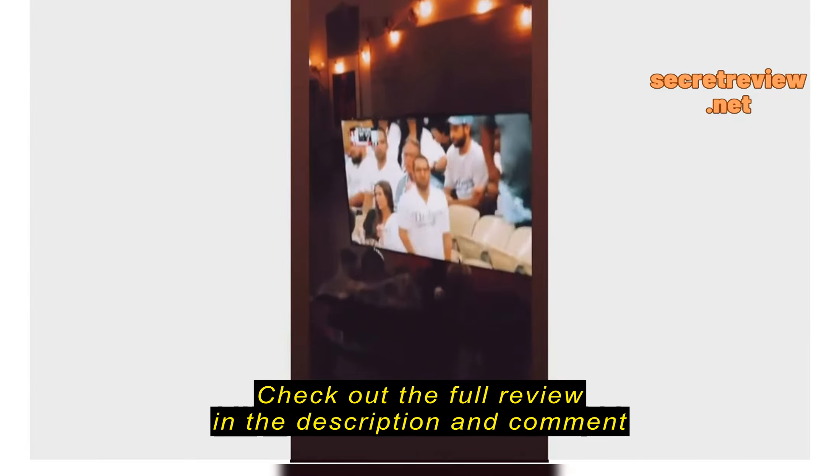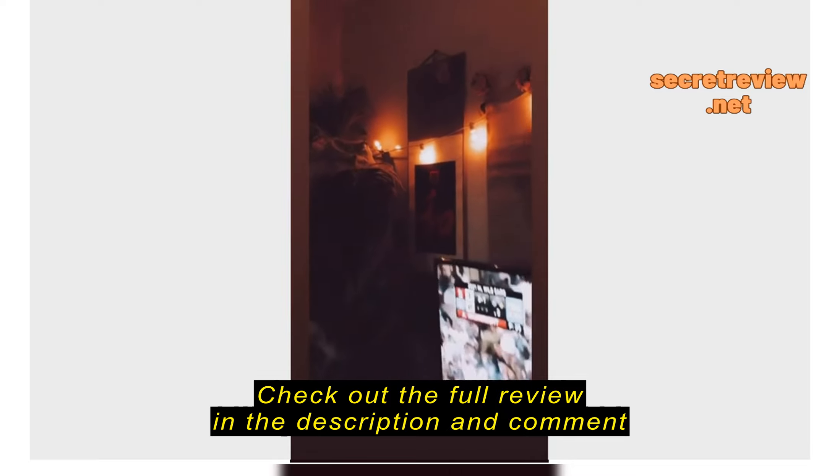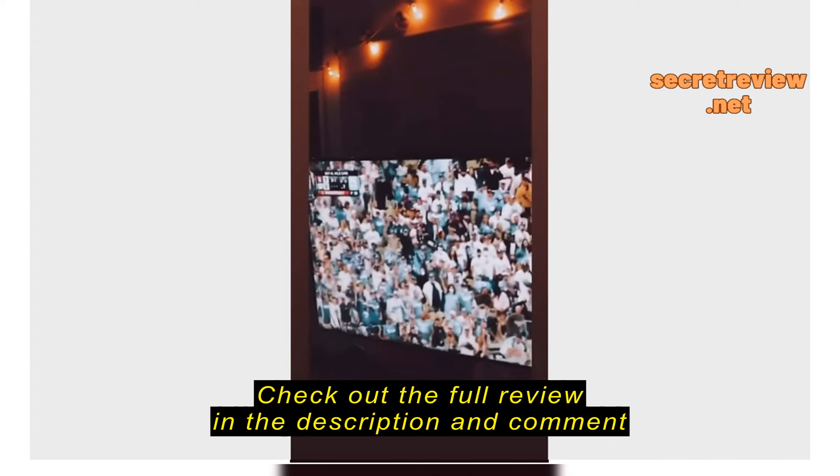I just got my light bulbs in and everything looks complete now. All I need is a little bit more Halloween decorations and should be good. But all in all, looks good.